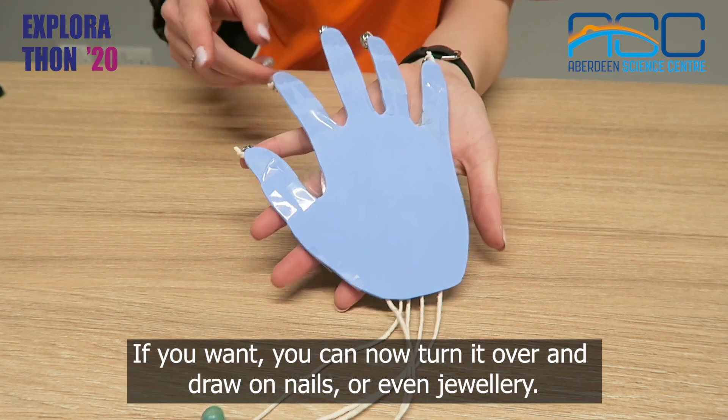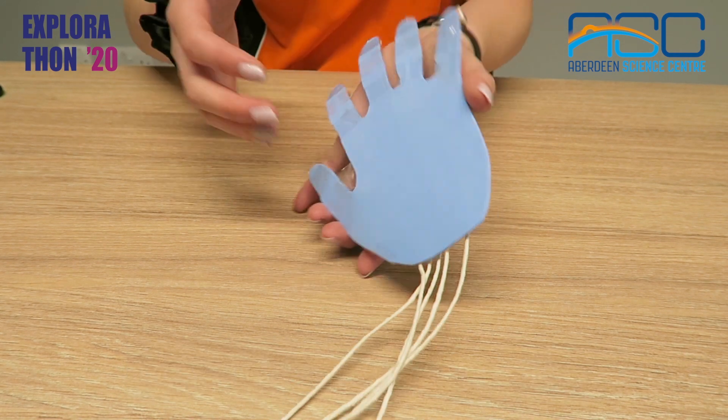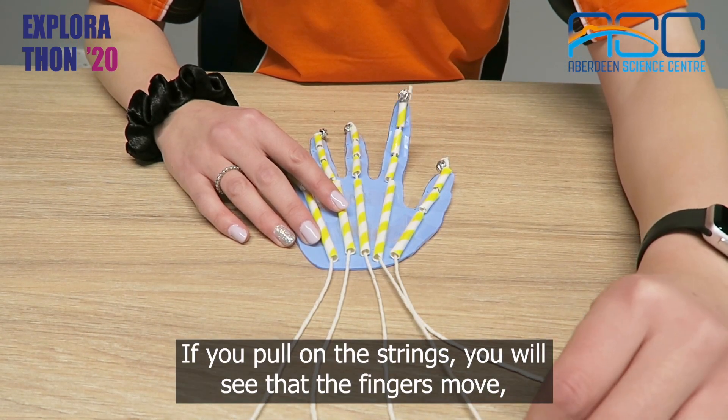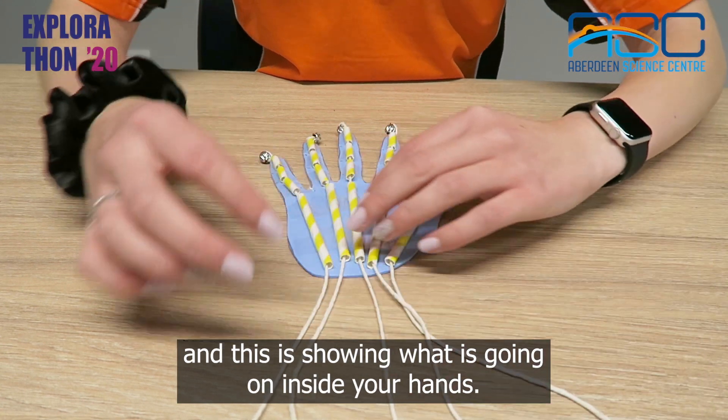If you want you can now turn it over and draw on nails or even jewellery. If you pull on the strings you will see that the fingers move and this is showing what is going on inside your hands.